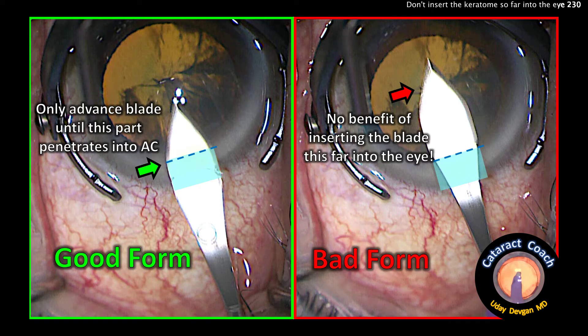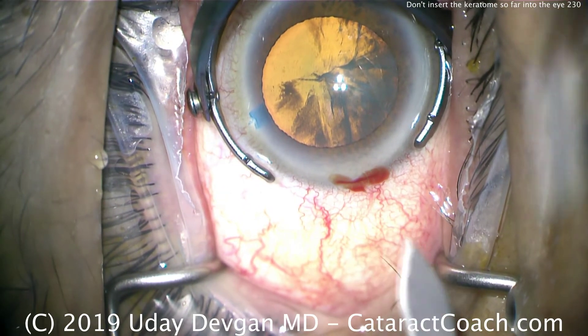CataractCoach.com. Look at the left picture — that's correct. Now look at the right. You should not insert the blade this far into the eye. Let me show you first the bad form.